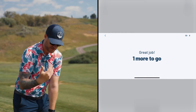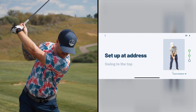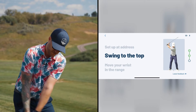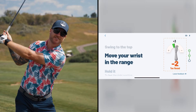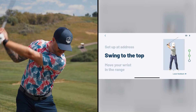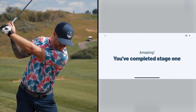It wants me to do it three times - I wonder what happens if I have a bad one. It's not going to make a sound. We go to address and swing to the top. It's not going to go to the next level until I've made a correct top of my backswing. It wants me to swing to the top - hold it. Now I can move on to the next one.